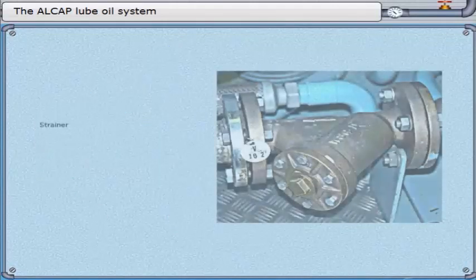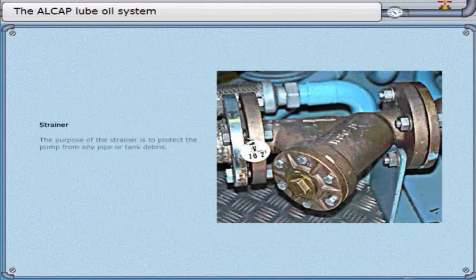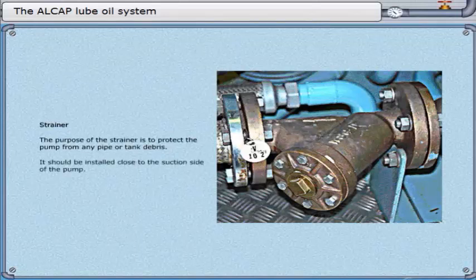Strainer. The purpose of the strainer is to protect the pump from any pipe or tank debris. It should be installed close to the suction side of the pump.